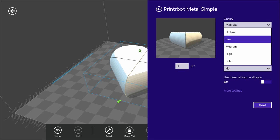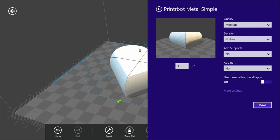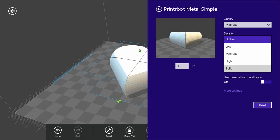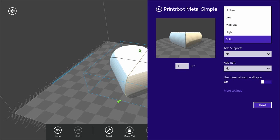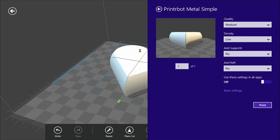Medium quality is pretty nice. Density refers to the infill — for the solid parts of the print, we can choose to print it completely hollow with no material inside the perimeters, completely solid (which is relatively rare, maybe for a really structural part), or something in between that gives it enough support but doesn't take a lot of time or material. We default to low, which gives about 10% infill, and that's great for most parts.